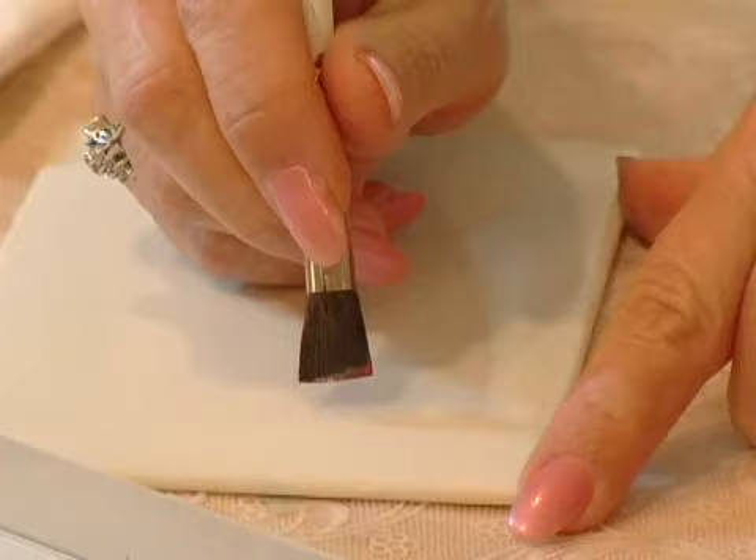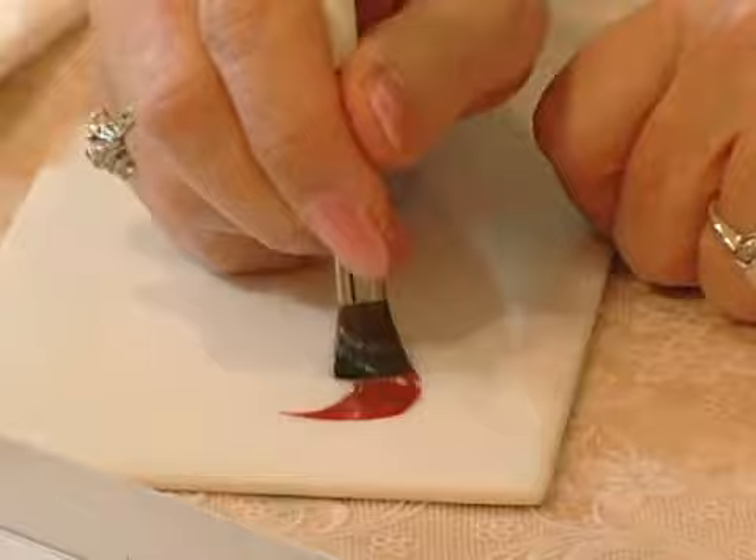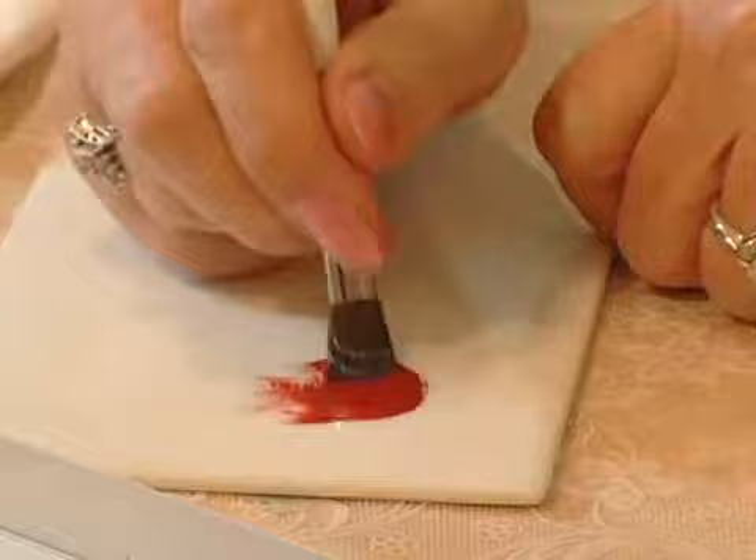Now I'm going to show you three of the strokes that I use the most. One is called the C Stroke, and I'm going to use a red color so that you can see it well. It's called the C Stroke because you paint in C's — just make C's over and over.